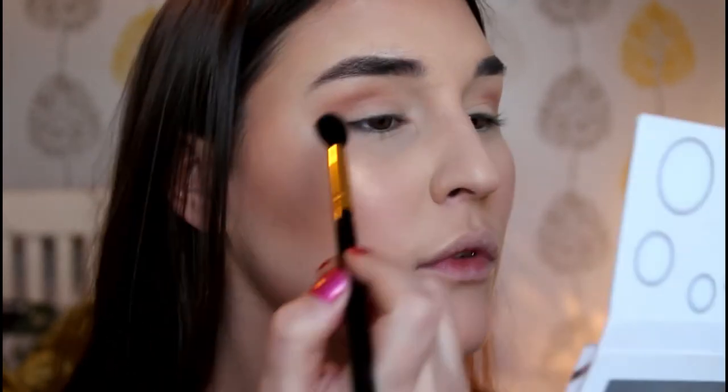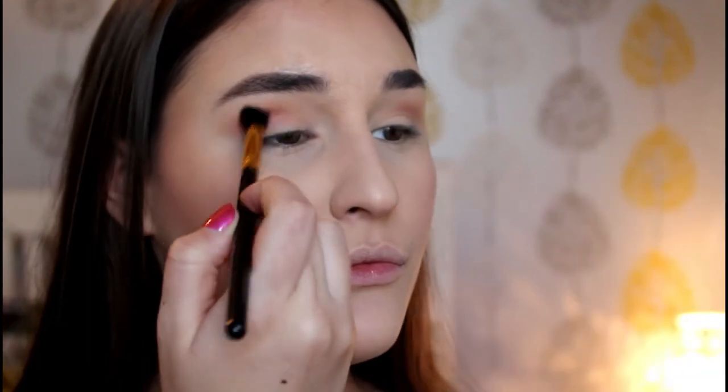I'm going to be using a shade called Macaroon from the Nice Palette - it's just a nice pinky beige colour. Oh, this brush feels lovely, it's very soft.